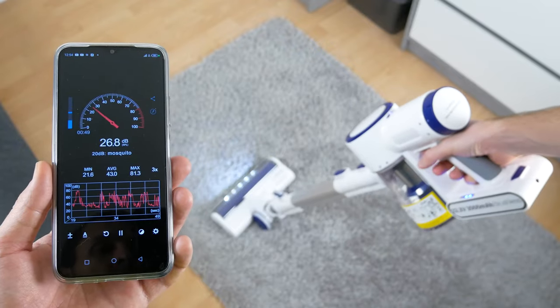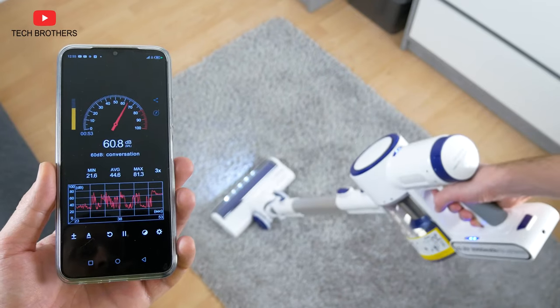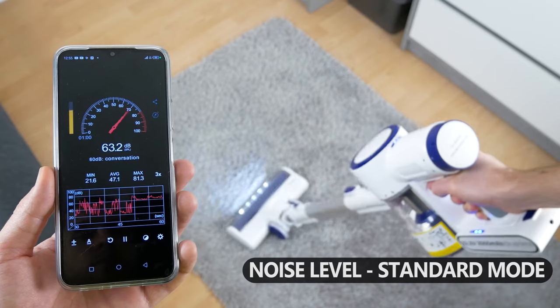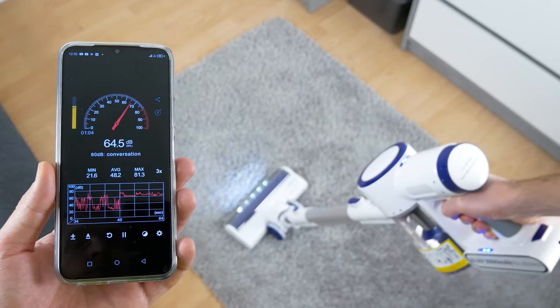First, I want to measure the noise level. The Orfeld H01 has standard and turbo suction modes. The noise level in standard mode is 62dB, and in turbo mode it is 67dB.